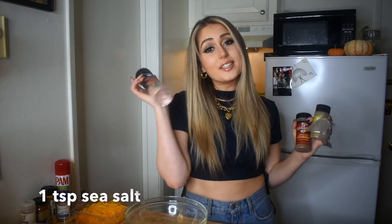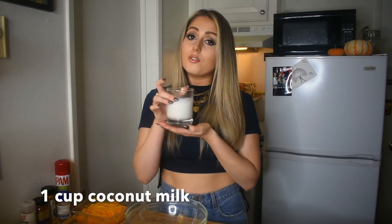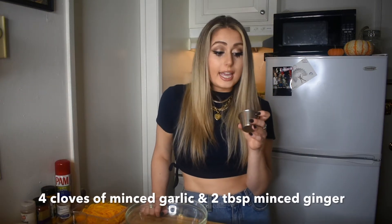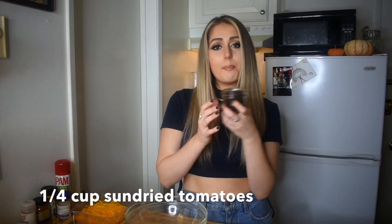Pepper and of course Himalayan sea salt. For our coconut turmeric sauce: one cup of vegetable broth, one cup of coconut milk, the other half of my onion sliced into little slices, one lime that I'm going to squeeze into the sauce, four cloves of garlic, about two tablespoons of finely minced or grated ginger, a fourth of a cup of sun-dried tomatoes, turmeric powder, nutmeg, smoked paprika, olive oil, and salt and pepper.